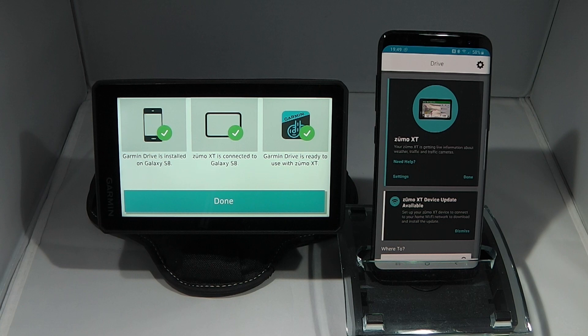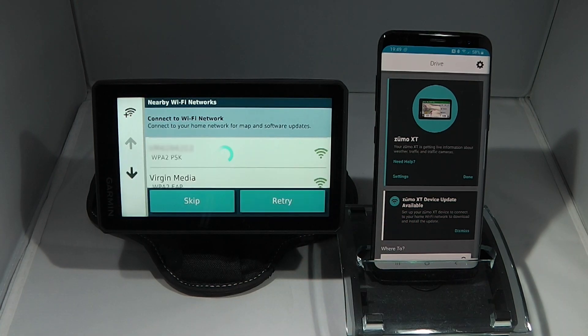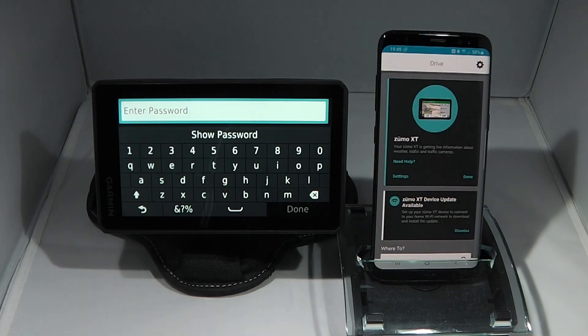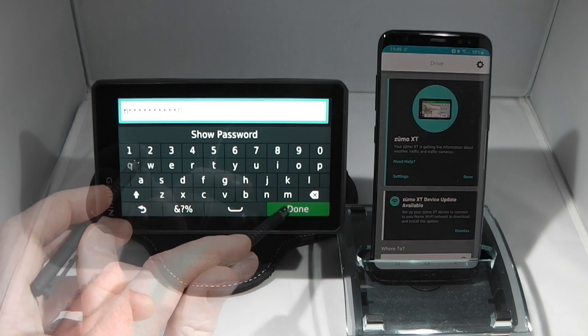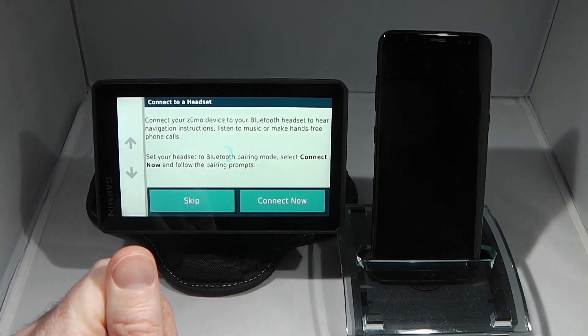On the Zemo XT I'll click done. Next it prompts me to connect to a Wi-Fi network. One of the exciting new features of the Garmin Zemo XT is that you can connect to Wi-Fi to download map and software updates, so I'll connect to my wireless network.